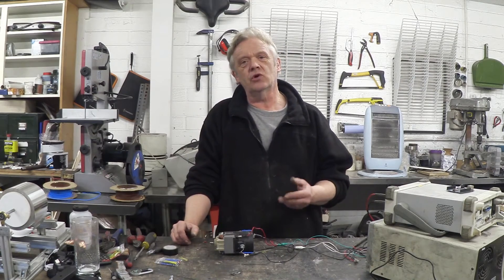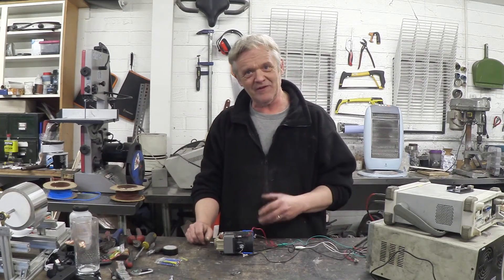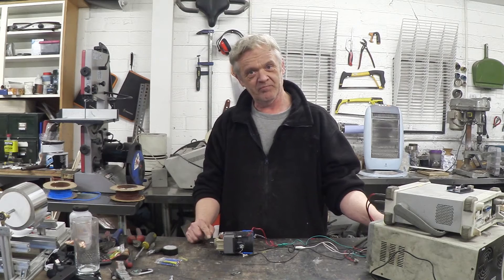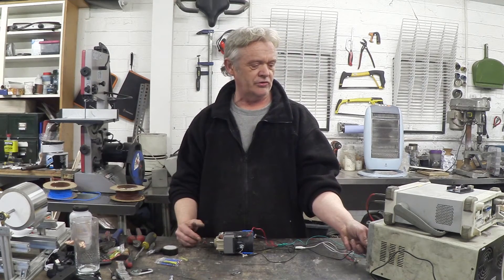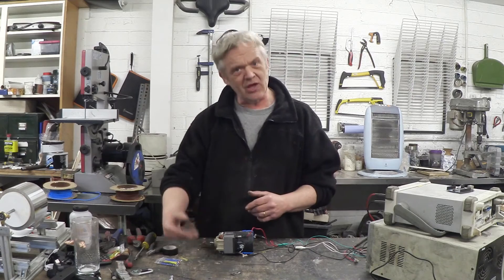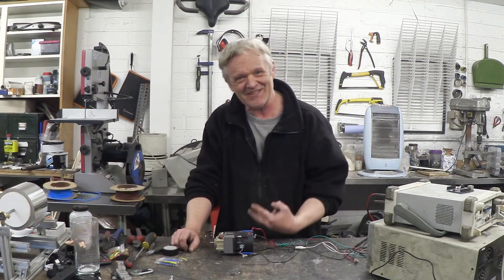I've given the field coils and the rotor coils their own independent power because it allows much more control. If I put power down the rotor, it will actually turn even though there's no power going to the field coils — though it has absolutely no torque. We can control the speed of that rotor by controlling the voltage. If I put power down the field coils, the more power I put in there the stronger those magnets are, and with power now into the stator it'll rotate by itself and now it has torque. Torque is controlled by voltage through the field coils, and speed is controlled by voltage into the rotor.